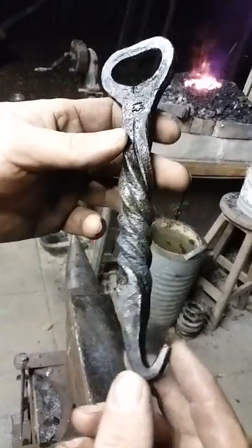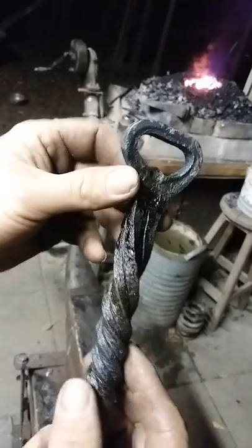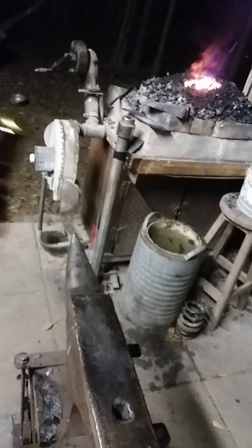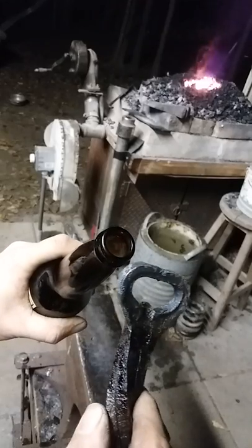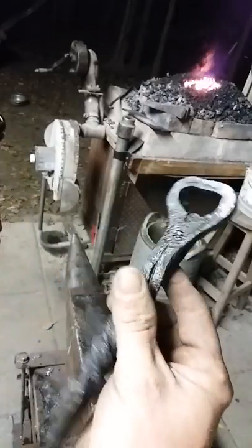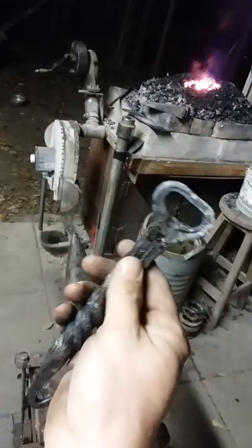Here's the finished bottle opener — got a place to hang it, place for opening, got the nice chiseled twist on it. And I'm going to show you how it opens a bottle — here's a bottle — very easy. That shape is absolutely ideal. I hope you gleaned something from this and I hope you can learn how to make these, because they seem very popular. Until next time, bye bye.